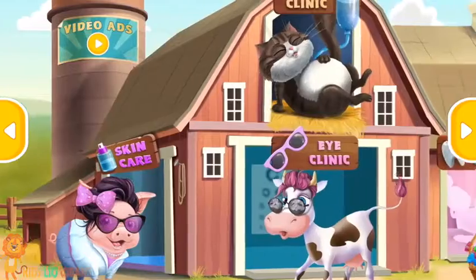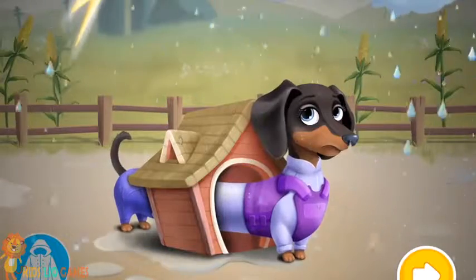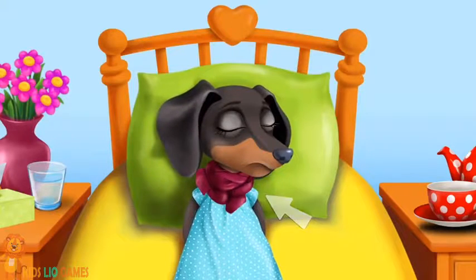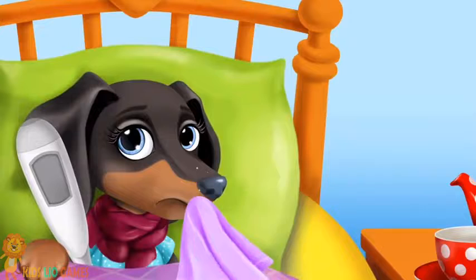Welcome to the Animal Hospital. Judy's stock house is too small — she's shivering. Poor Judy got sick. Put the scarf on her neck. Let's check her temperature. Oops! Wipe off the snot!